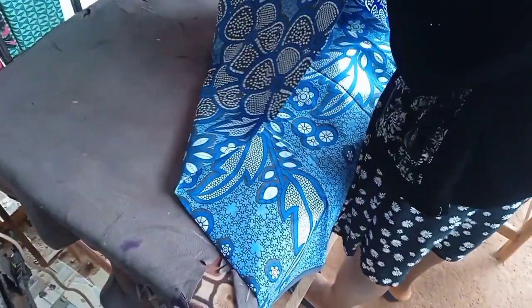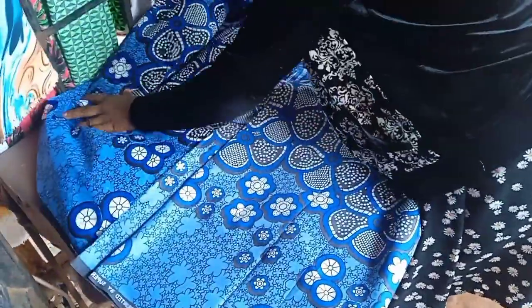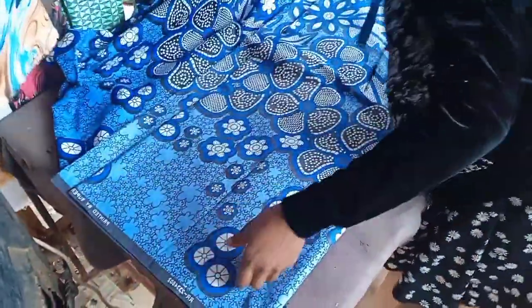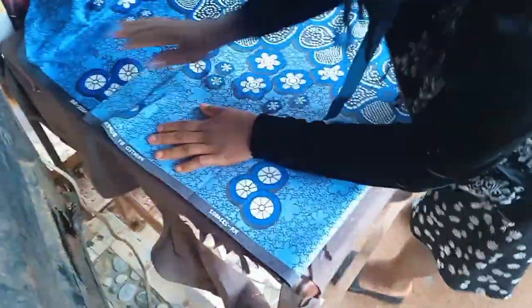I'll fold my material first. After folding, you place it on your table. Make sure you minus the zipper allowance because it's going to have a zip at the back. If you don't want a zip, you can add a button, but mine is going to have a zip. I place it like this — you can see it's very well laid out.